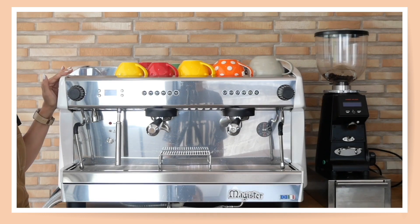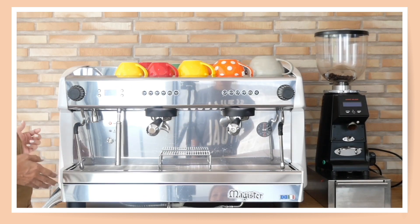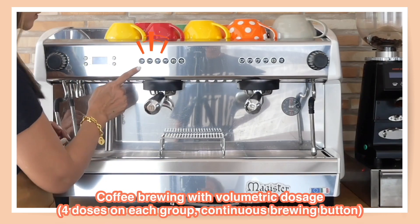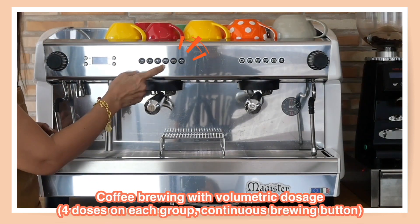In terms of weight it is rather heavy — 68 kilograms — so it's not easy to move from one place to another, meaning you need a rather large espresso bar for this machine.